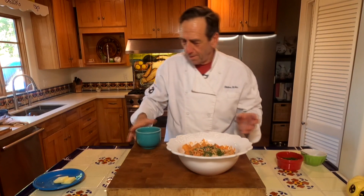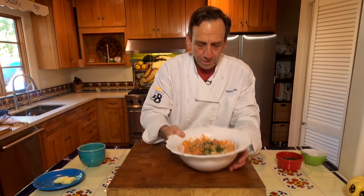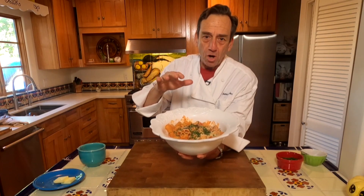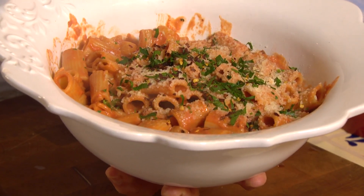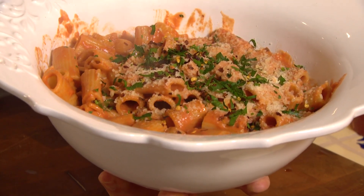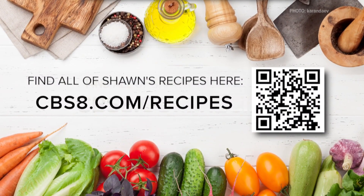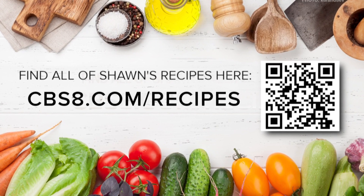All right, so this is rigatoni con vodka sauce. Super easy. You saw how fast it all came together. A real family pleaser. If you'd like this recipe and all the ones we're doing here on Cooking with Styles, go to cbs8.com slash recipes. That's Cooking Elegance. Enjoy.